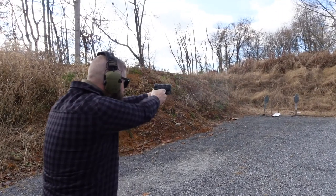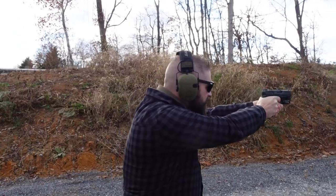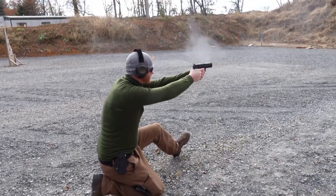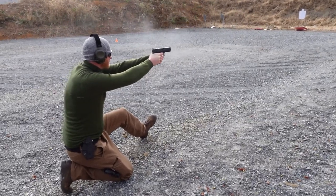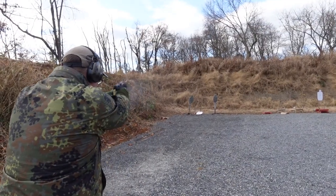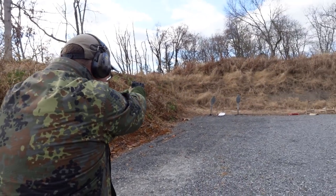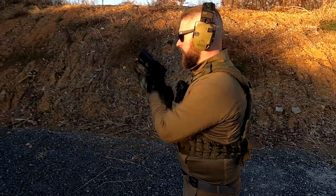The Walther PDP — a great gun, maybe even the greatest gun I've ever shot. Everyone out on the range loved it. Some people found the trigger felt very different from other guns, but pretty good. I think the trigger is one of the best things about the PDP. The grip does a great job — it's the best grip I've ever had. And all in all, there's nothing bad to say about it. The weight is amazing, it shoots great, it's just an overall good gun.